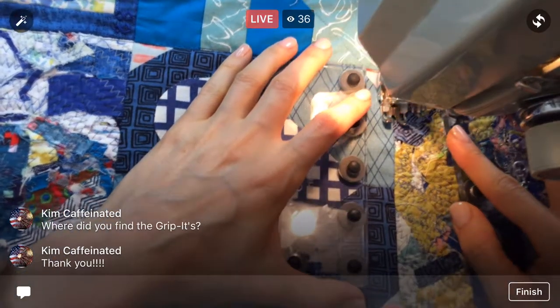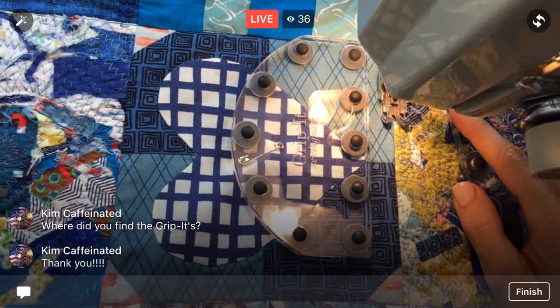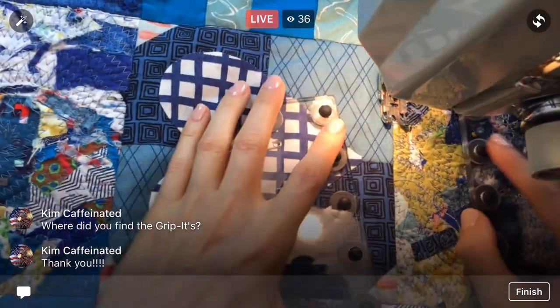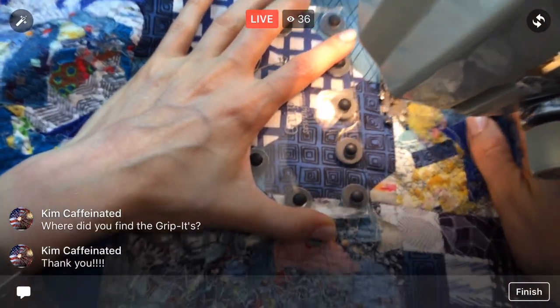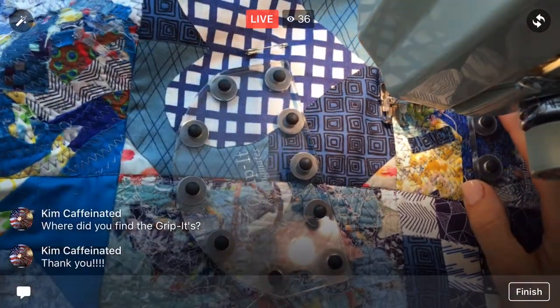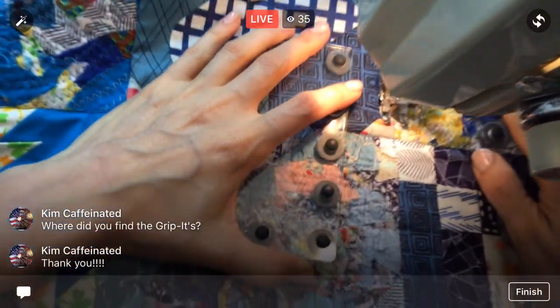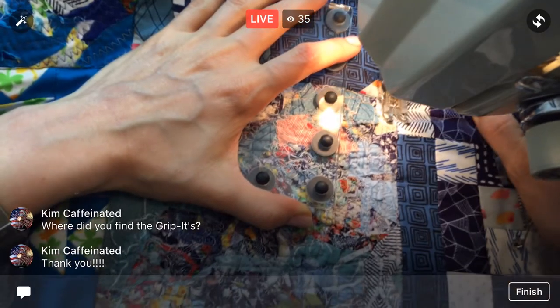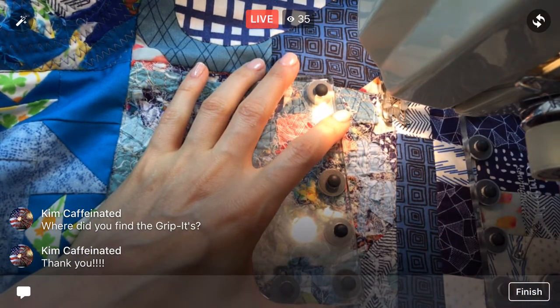They're currently doing the second round of the Splendid Sampler quilt over at splendidsampler.com — each block is made by a different designer. I think I have a link to that in my Facebook post too. So if you like any of these blocks, they are all over there.